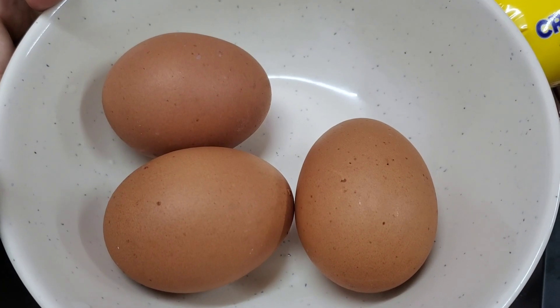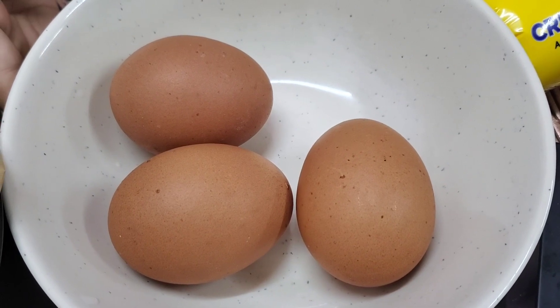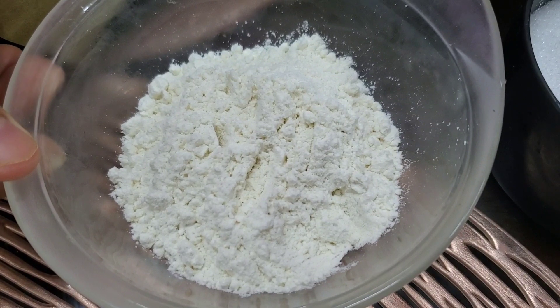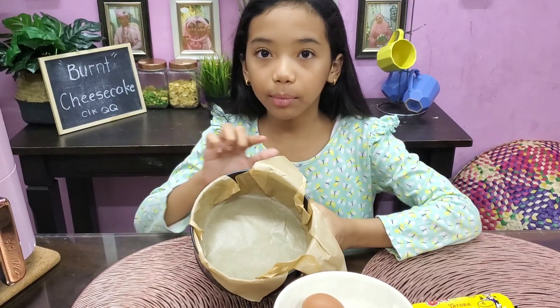Kita perlukan tiga biji telur. Dua kita akan ambil full, satu lagi kita akan ambil telur merah dia je. Dan last sekali, dua sudu tepung gandum. Loyang pula, kita guna yang enam inci, dan kita dah lapik dia dengan baking paper.